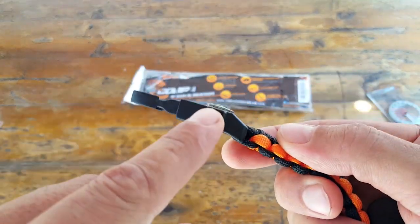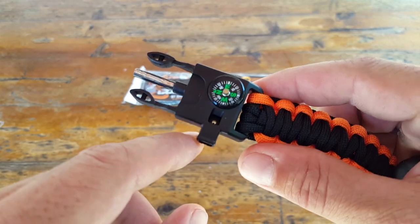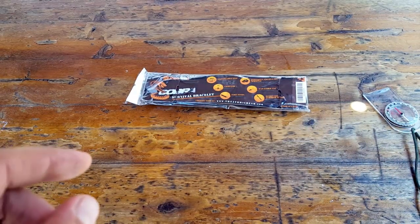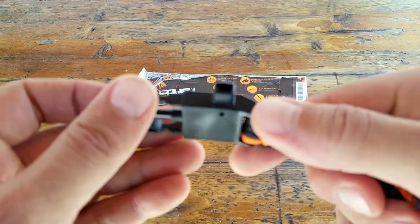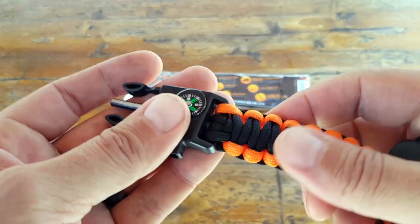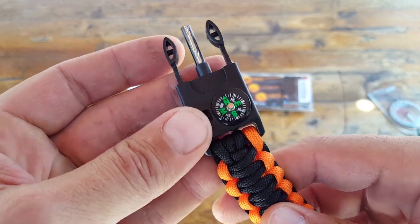The whistle is pretty loud for what it is — not too shabby. Once again, in an emergency it should be able to provide you with the signaling solution that you're looking for.